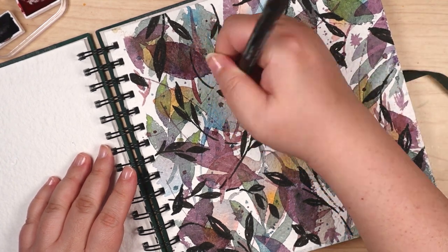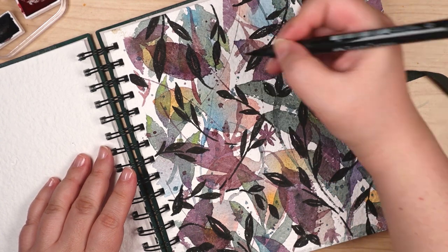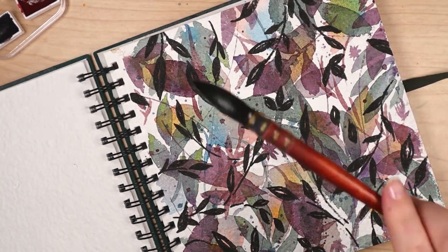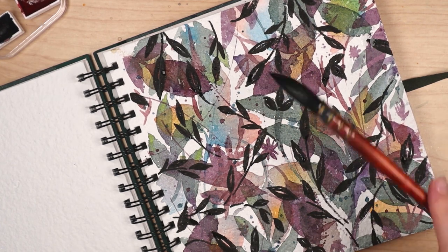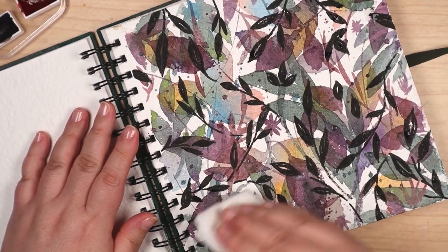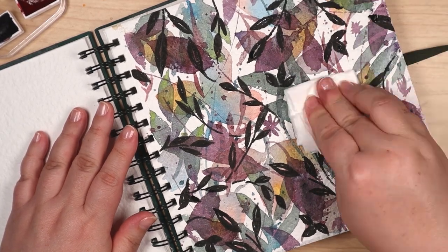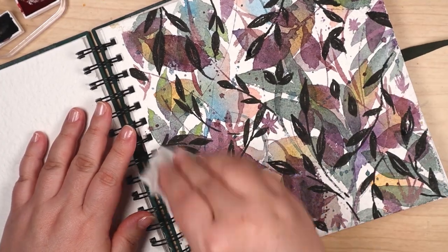Speaking of options, there were several others for this final layer: watercolor, fountain pen ink, color pencil. Any of those probably would have worked fine. I'd even toyed with the idea of adding gold watercolor accents. But since regrets were forming over the black brush pen, I left well enough alone.